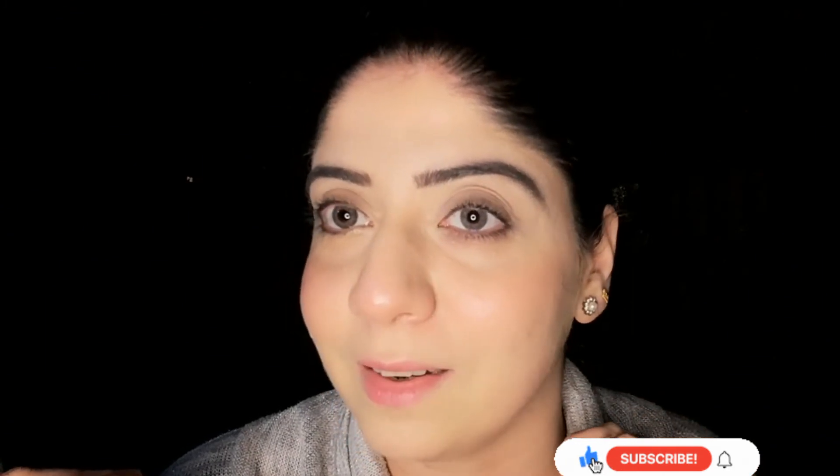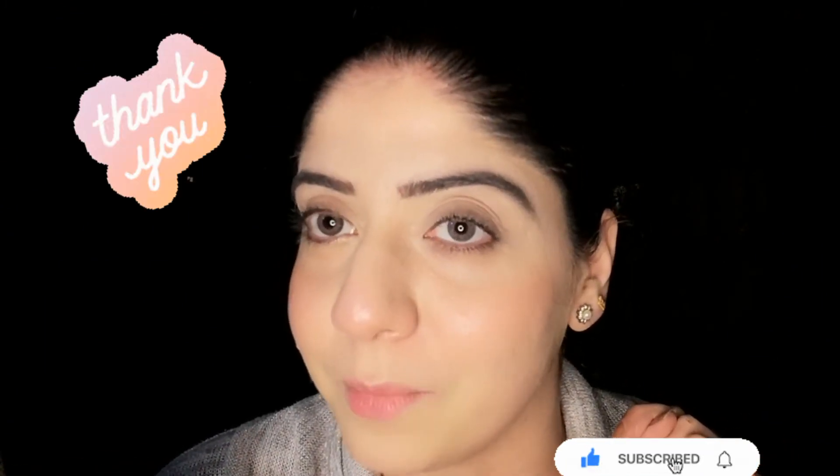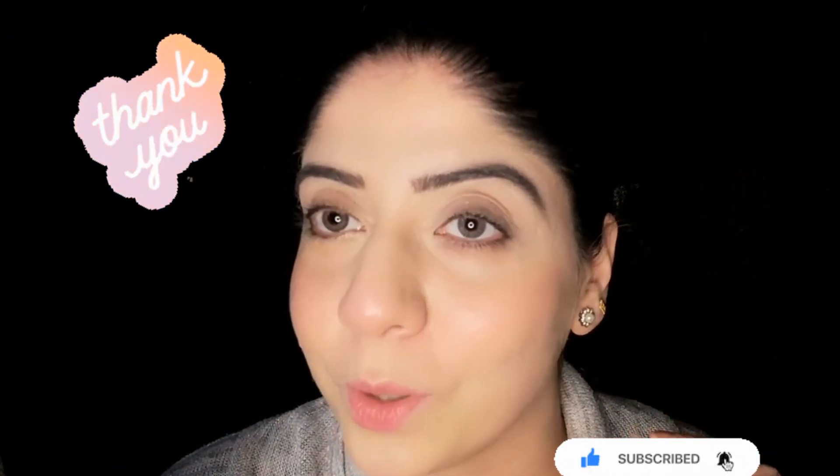If you liked my video, please subscribe to my channel and don't forget to press the bell icon so you get notifications. Thank you so much for watching the full video. Hope you liked it. See you in another video — Allah Hafiz, bye bye!